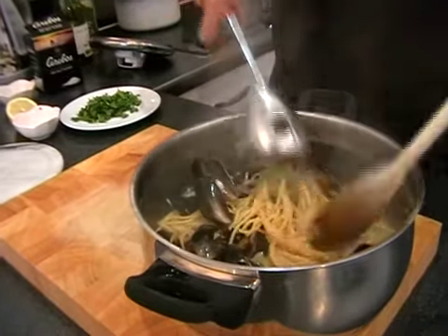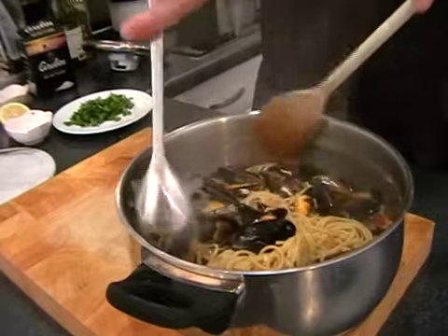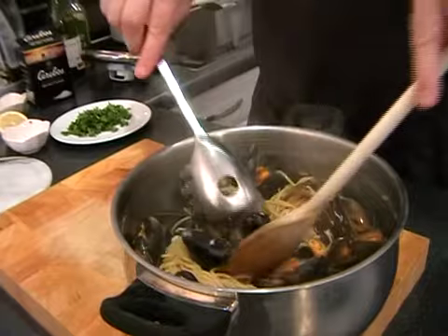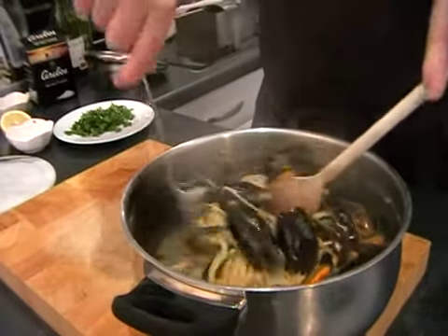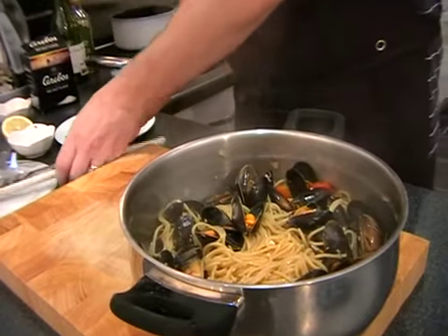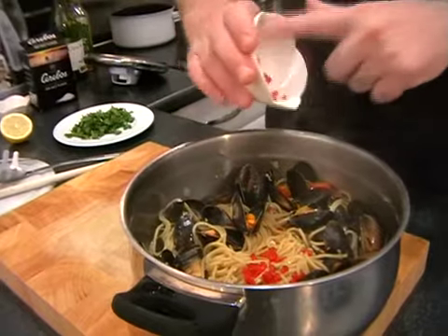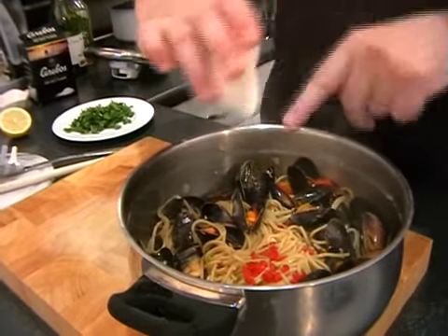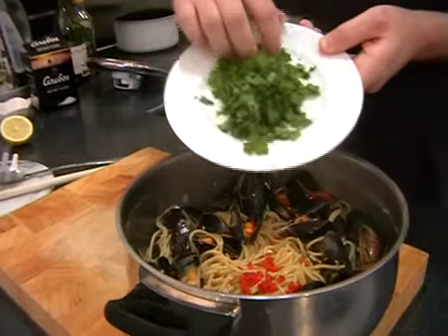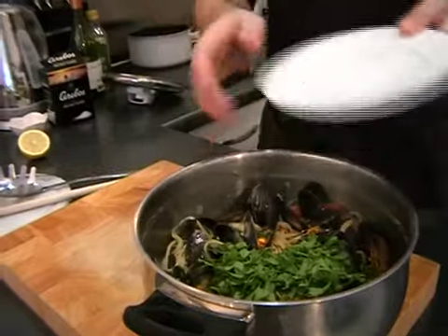Mushroom? Why do I keep saying mushroom? Garlicky wonderful flavour — mussels, that's what I meant to say. And then lastly we can add in our chopped chilli. It's just half a chopped chilli and this will just add a really lovely warmth to it. And then to offset that, a nice big handful of chopped fresh parsley.